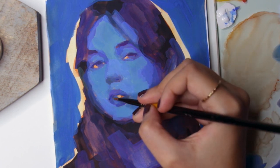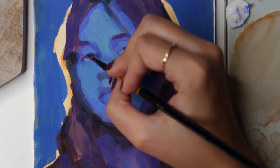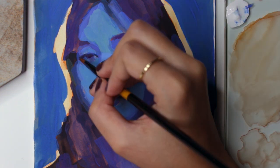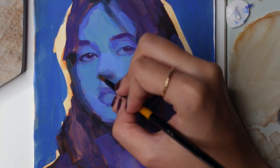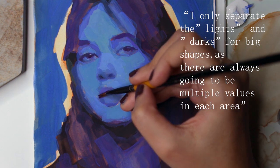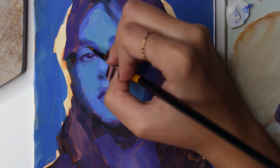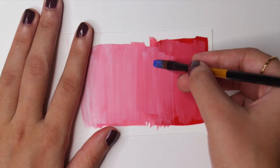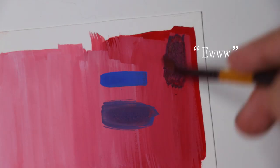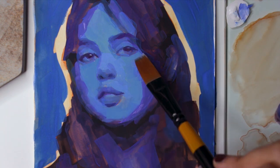If you're struggling with overblended paintings, this medium is great. While painting, you can start from darker to lighter tones or go from lighter to darker. I will always prefer to work from darker to lighter, as painting lighter first will look either flat or muddy — the white under the darks can reactivate and may interfere with the darker layer above.